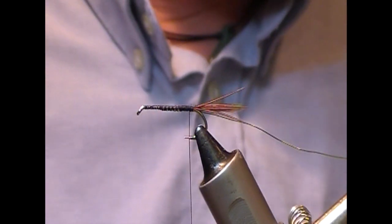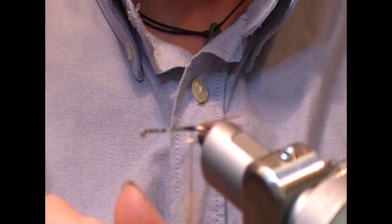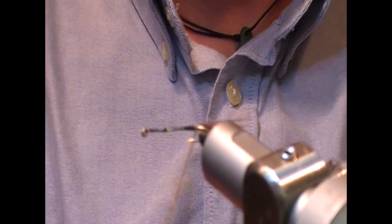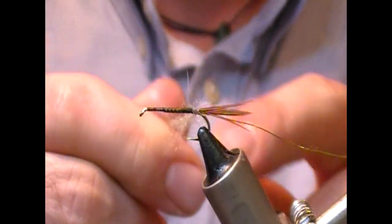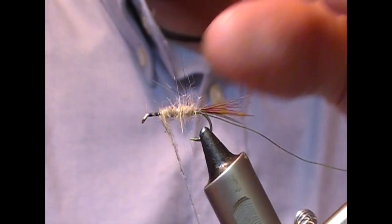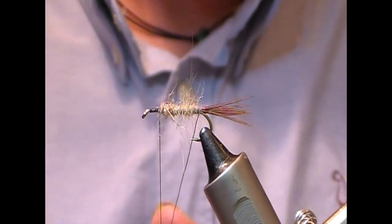I'm going to take a bunch of that and dub it onto our tying thread. Get a couple of turns to lock in a few fibers, then that will allow you to tighten up your dubbing rope, and then we'll wrap the body up about three quarters of the way along the shank.